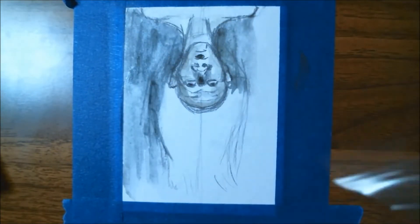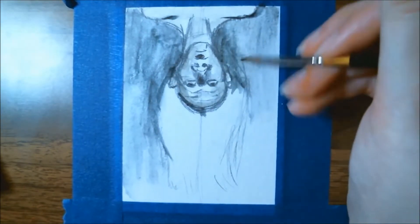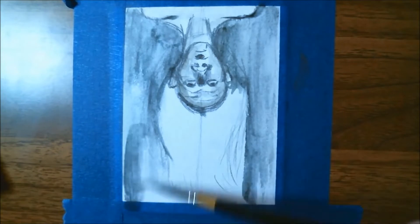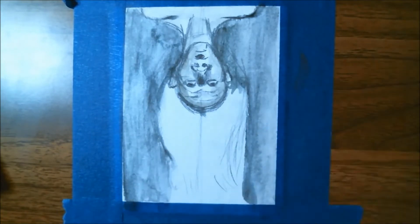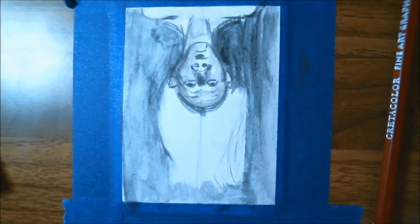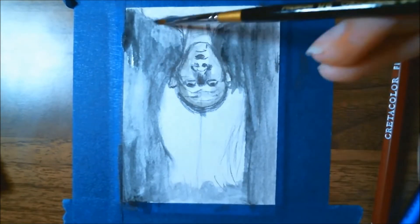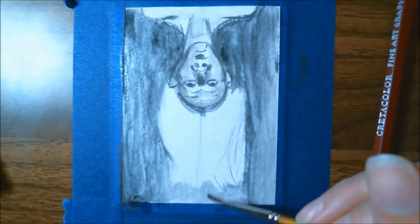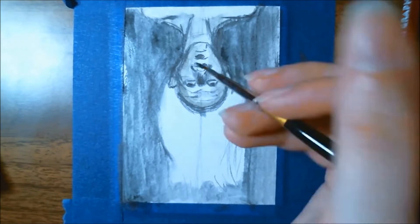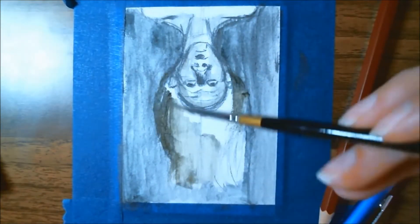My favorite part was that I was able to just re-wet the liquid pencil still on my palette from the test swatches in the last video — those small tubes are going to last a very long time. Using it reminded me of a mixture between watercolor and charcoal or chalk pastel mixed with water.